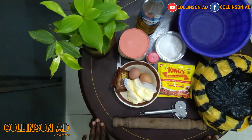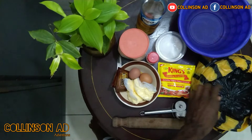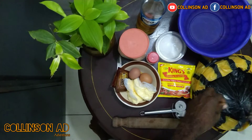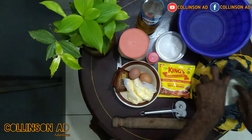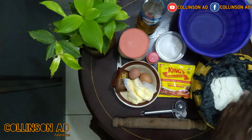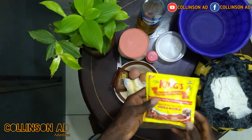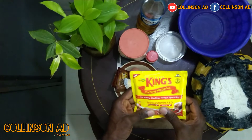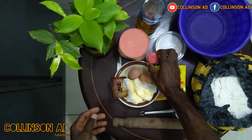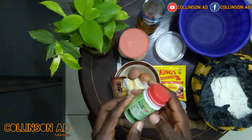We are making shenzhen today. This is the flour, all-purpose flour. This is the flour we are going to use. This is the margarine. This is nutmeg. This is cinnamon powder. I am going to add a little of it.